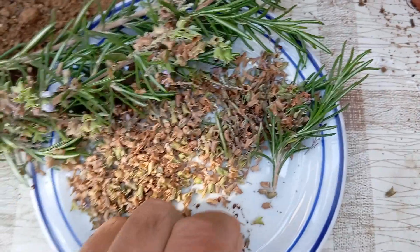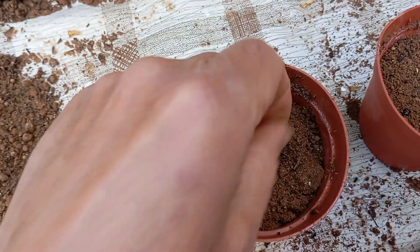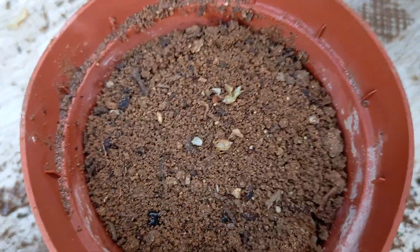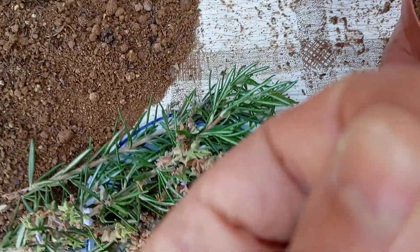Now it's time to plant the rosemary seeds. Gently place the tiny seeds on top of the soil in each pot, ensuring that they are evenly dispersed across the surface. When sowing the seeds, consider scattering them lightly to avoid overcrowding, which can hinder their growth. It's advisable to sow a few extra seeds to enhance the likelihood of successful germination; however, exercise caution to prevent excessive crowding.